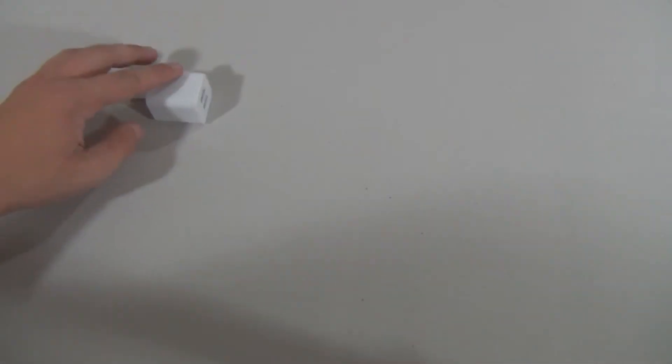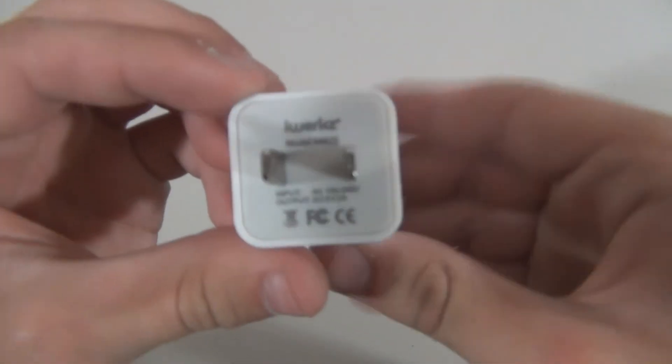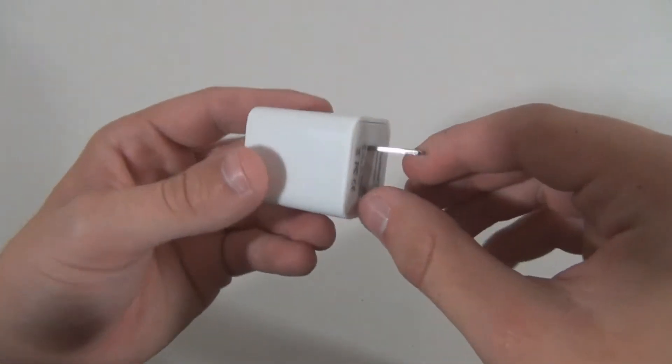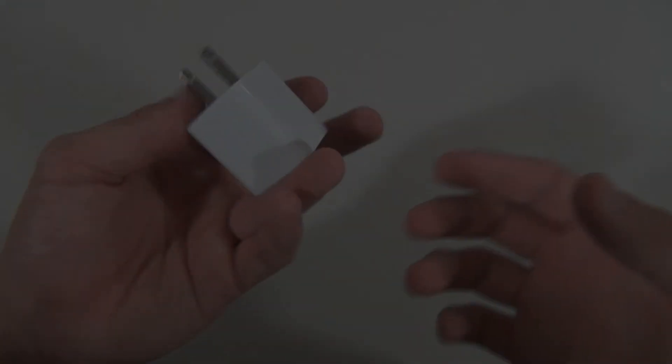In conclusion, if you're looking for an extra charging kit for trips or the office, these products should definitely be considered. I didn't experience any issues with these when I tested them, so I recommend them. If you're interested in purchasing these, you can check them out on Amazon via the links below. Anyways guys, thank you so much for watching and have a great day.